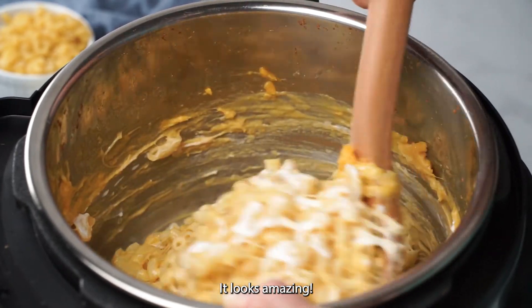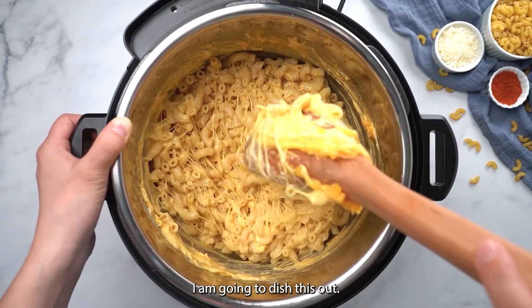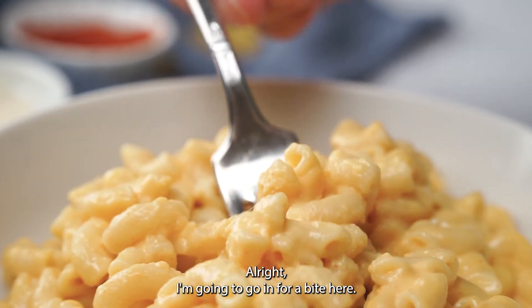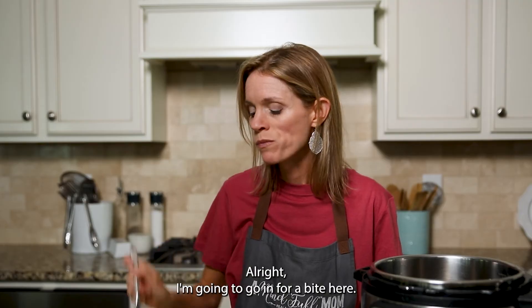I'm going to add butter — it looks amazing. I'm going to dish this out. Wow.